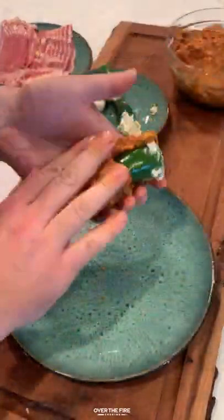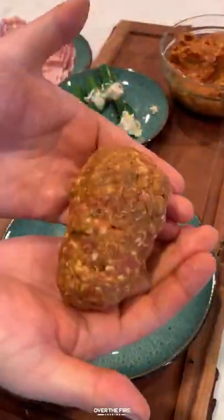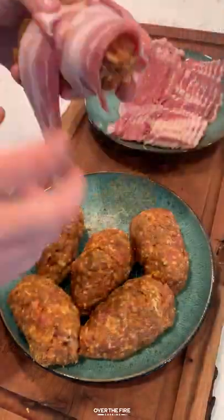We're going to fill each one of these jalapeños with that. I'm going to encase them in ground chorizo and then wrap these guys in about two to three slices of bacon, securing them with toothpicks.